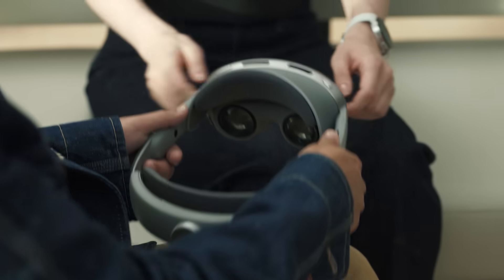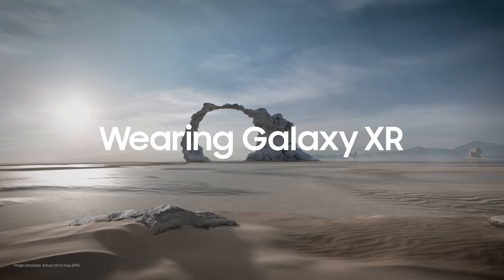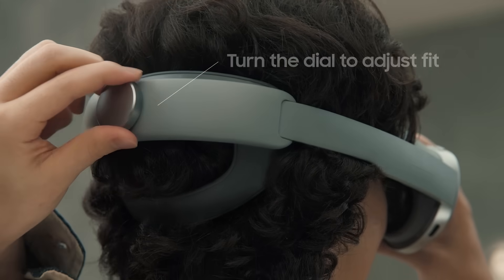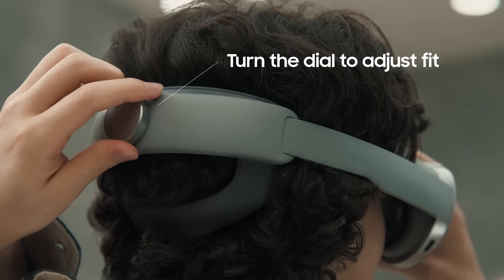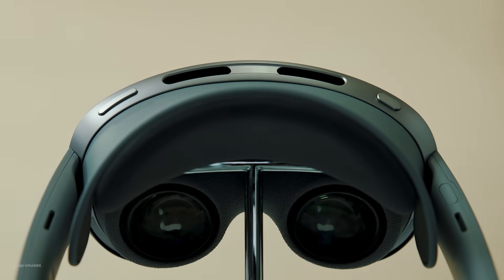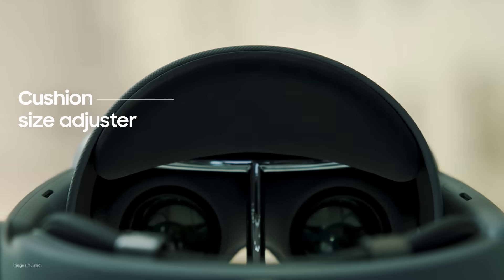Let's start with the fit. You've got a dial at the back — turn it clockwise to tighten, or counterclockwise to loosen. Adjust it until it feels right. I like the fit. You can also use this cushion size adjuster to fine tune the fit even more. It helps adjust the distance between the screen and your eyes.